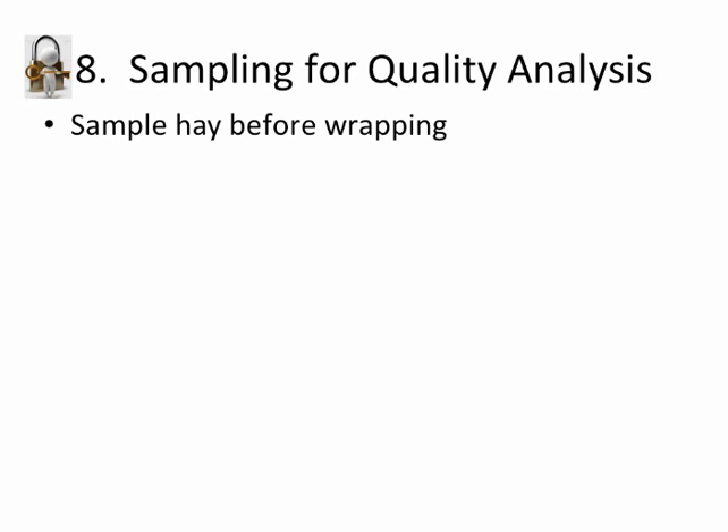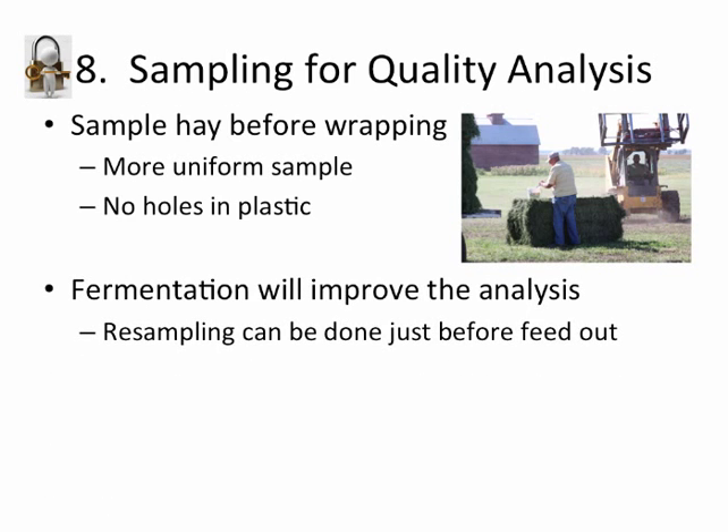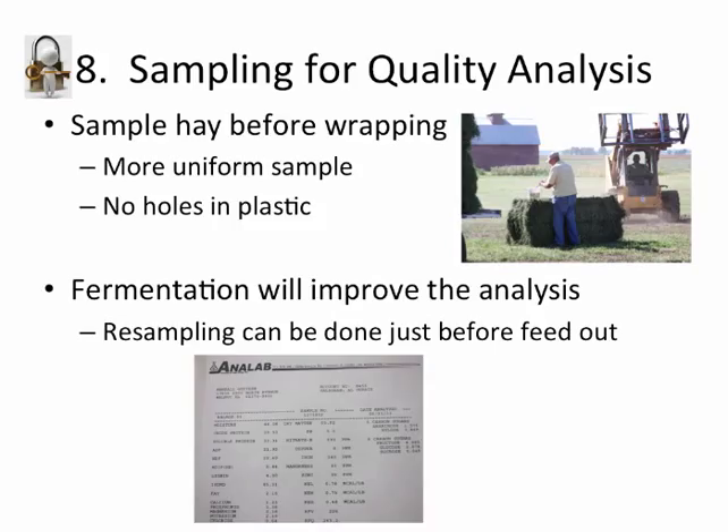Sampling for quality analysis before wrapping is very important. You're going to get a more uniform sample and you're not poking holes in the plastic. As loads come up to get wrapped, I'll tell the fellows — depending on the size of the field and how many bales we're going to have — we'll sample three or four bales out of 16 or 20 that come up, so we have a uniform representative sample of that field. Customers know it was a fresh sample, and they can resample when ready to feed it out to see what the changes were and fine-tune their ration accordingly.